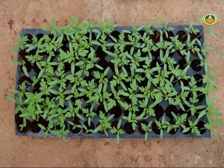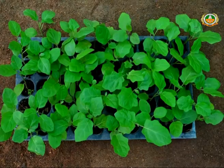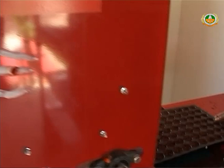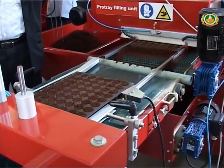Solanaceous crops like tomato, chili, brinjal, and capsicum; cucurbitaceous crops like bottle gourd, bitter gourd, cucumber, melons, and pumpkin; and cruciferous crops like cauliflower, cabbage, and knol-khol can be sown. Through this machine, 200 trays per hour can be sown.